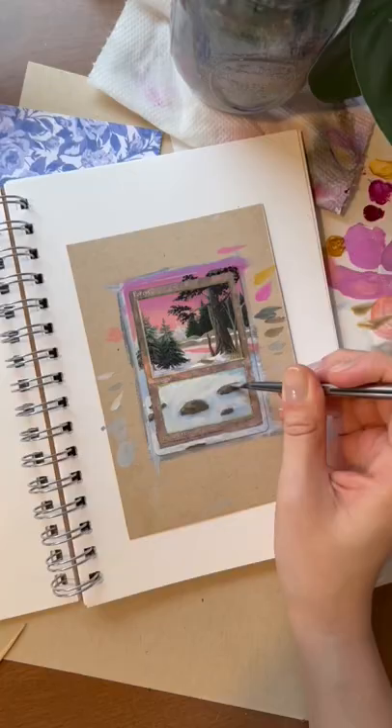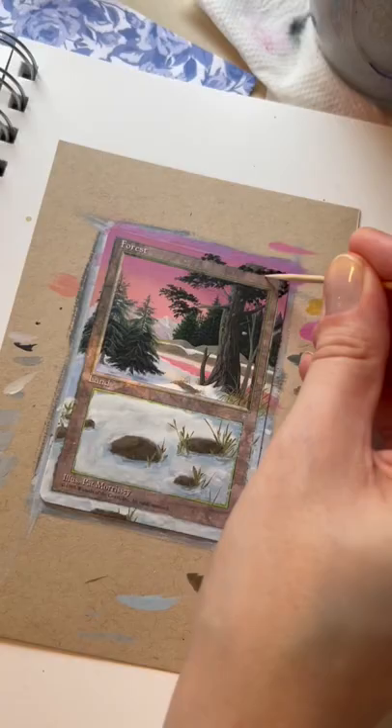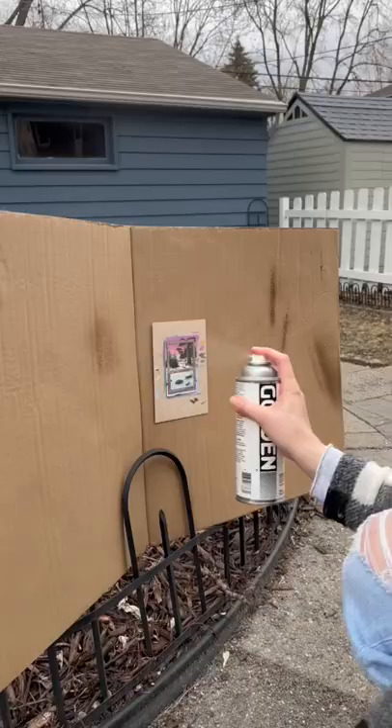The last brush I use is for the fine lines and tiny details like these little blades of grass. I'm then cleaning up the borders with a toothpick, then applying a coat of archival satin varnish, and here's the finished card.